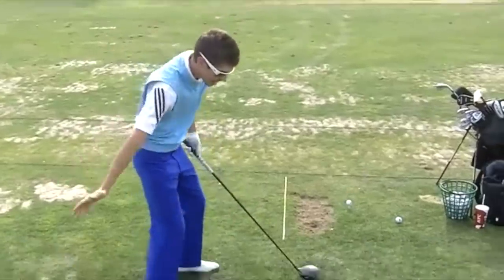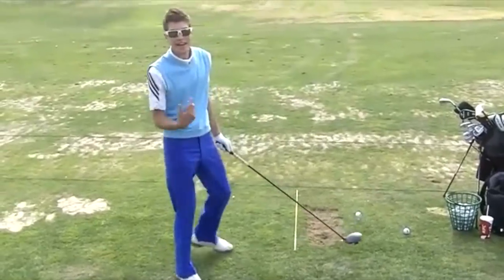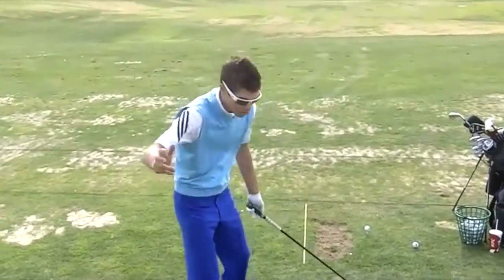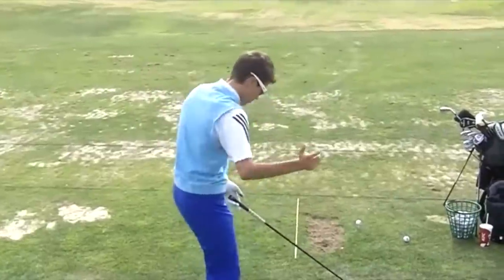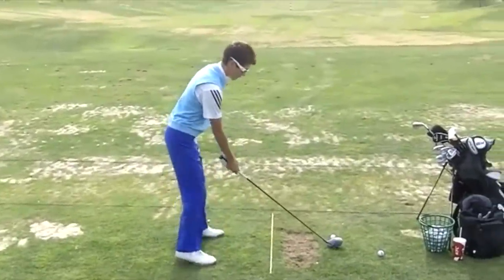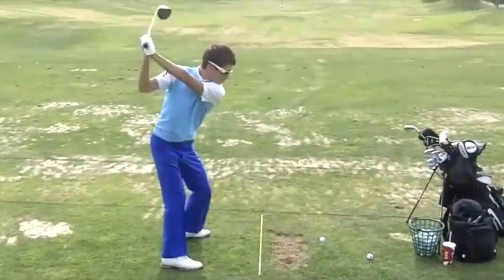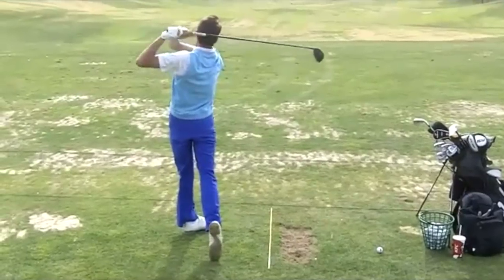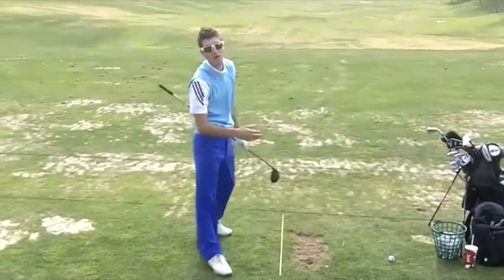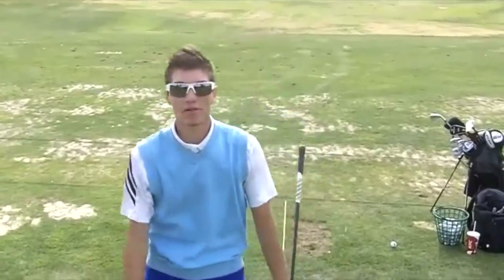So try to get that inside-out swing path with the tees or the lines of the ball, light grip pressure, and make sure you're moving more laterally instead of that rotary over-the-top move. Alright, that's a heavy draw right there. Give that a shot and let me know if you're still having problems and I'll upload some more tips.